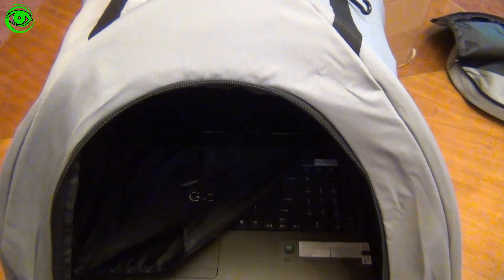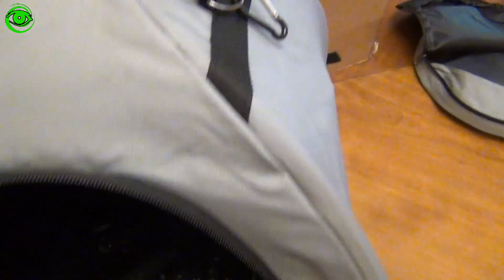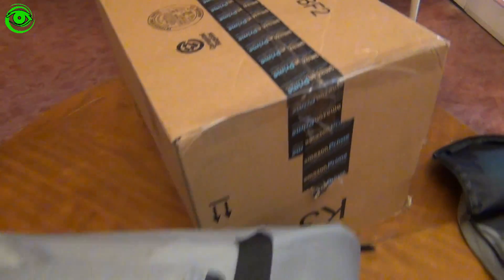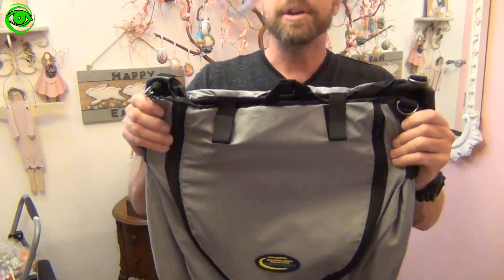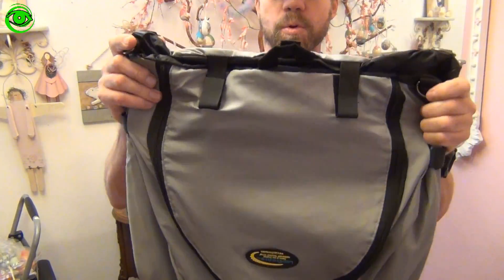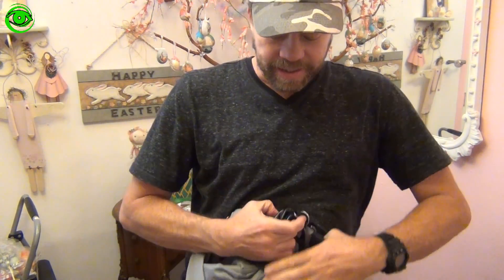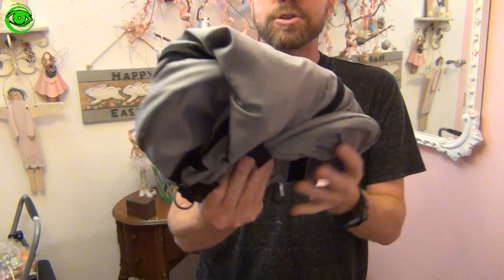Of course you know there's always a cardboard box you can use — that's pretty much free, and this is $33. When you get ready to put the Lapdome away, you grab the top corners and bring them in towards you, making a kind of a round circle to fold it down.